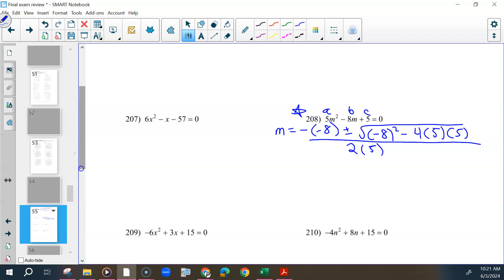And after that, it's just a lot of simplifying. So if you can do this, go grab your calculator and you'll already have it.